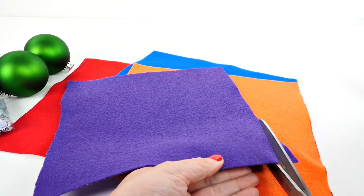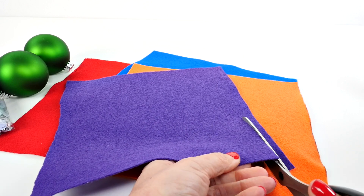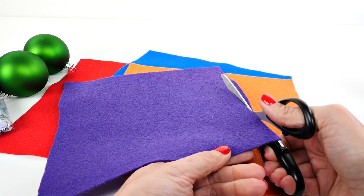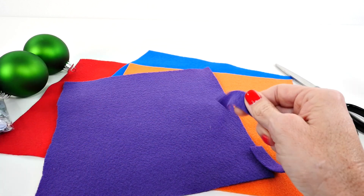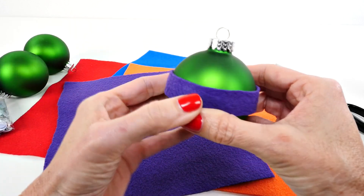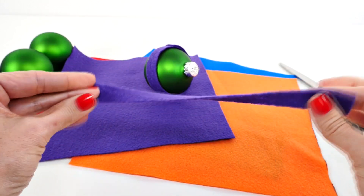So the first thing that you need to do is cut — well, actually depending on how many ornaments you're making — you need one strip of felt per ornament, and you're just going to cut it about that size. This is going to be the mask for your ninja turtle.